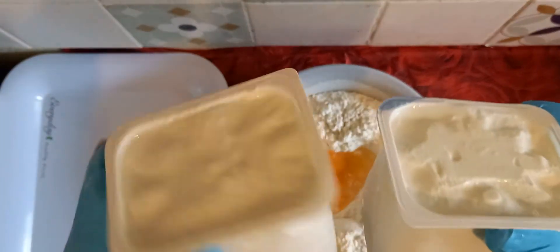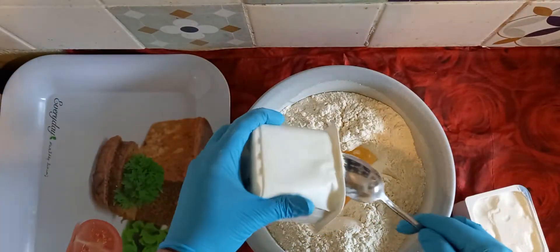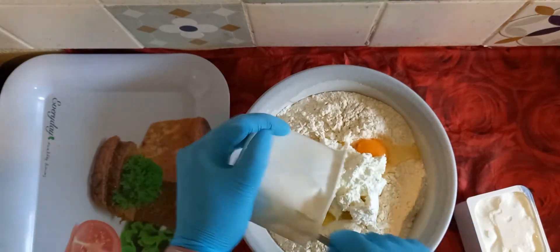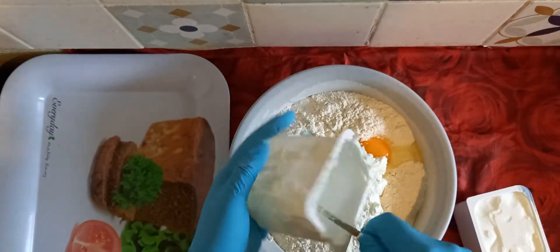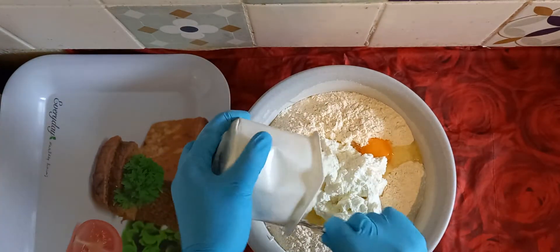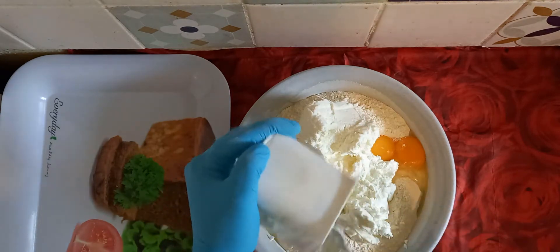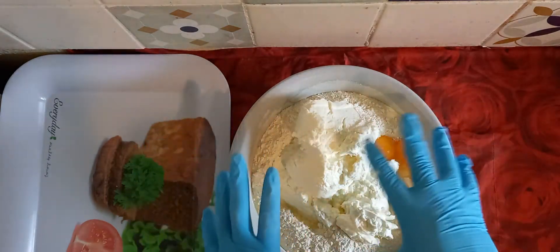You add two quacks — if you don't have quack, use milk. Now you have to mix everything together.